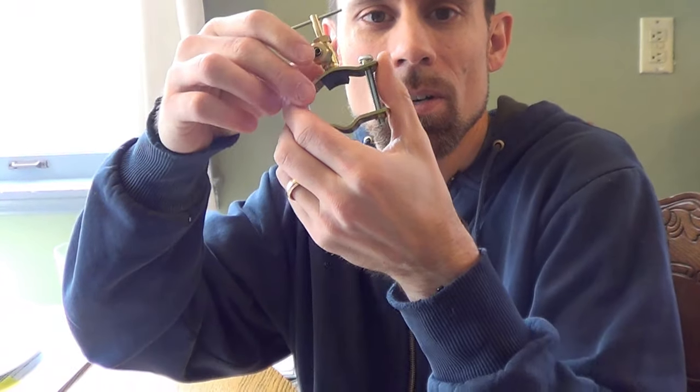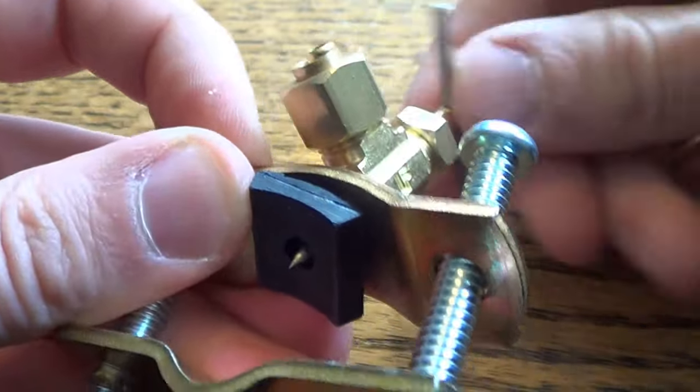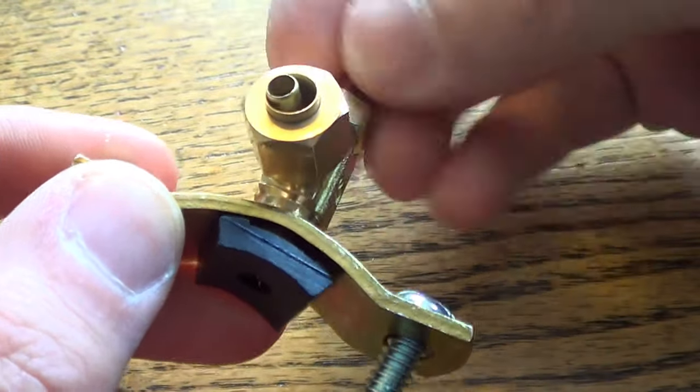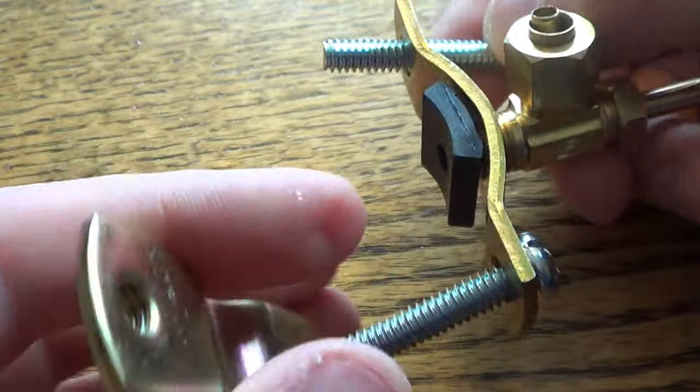This piece is going to wrap around the pipe, and when you twist it, it is going to puncture the pipe allowing water to go in. We're going to unscrew this so that the point is not poking out, and undo one of the screws so we can get it around the pipe.